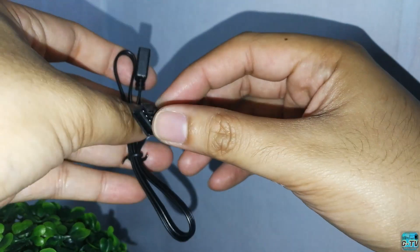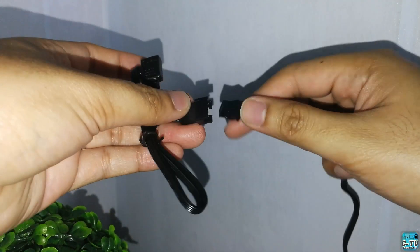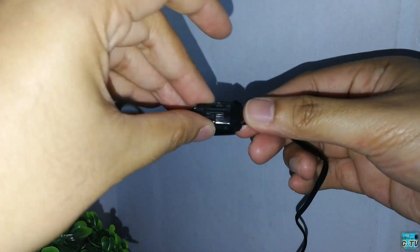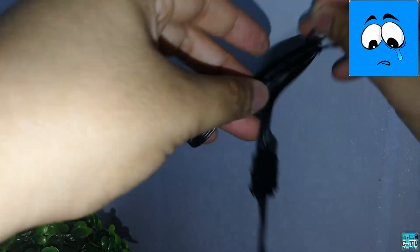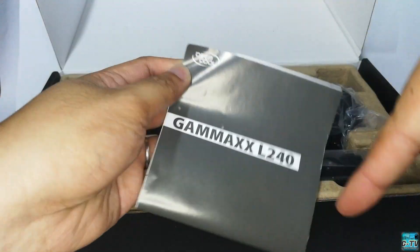On a side note, you cannot connect the splitter or the RGB connector of the fan directly to your motherboard without the included adapter. Deepcool has also included an easy-to-read instruction manual.